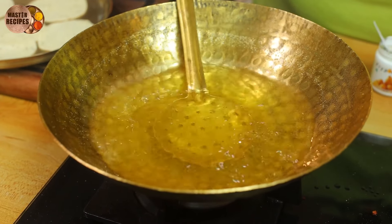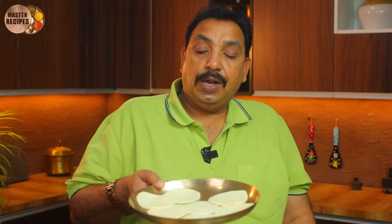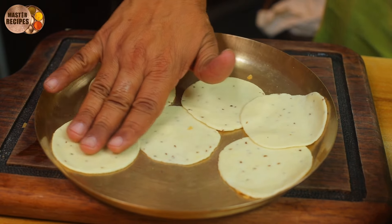Let's mix it in a little bit — not too much. Let's mix it in 5 minutes. Let's mix it in a little bit.